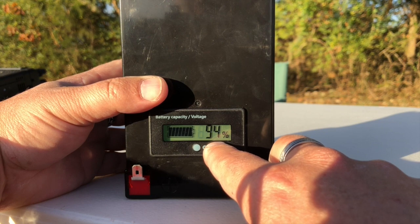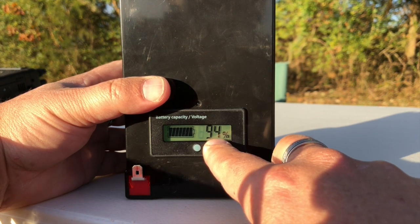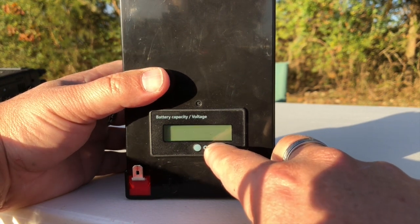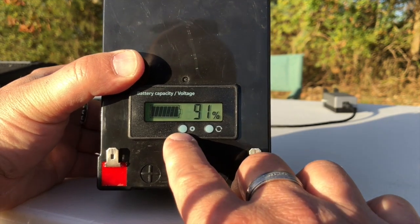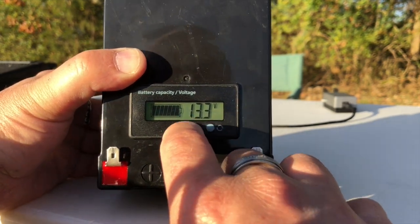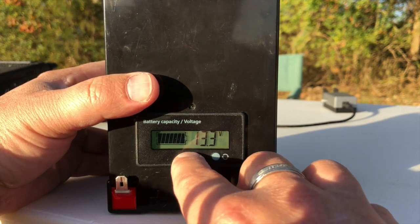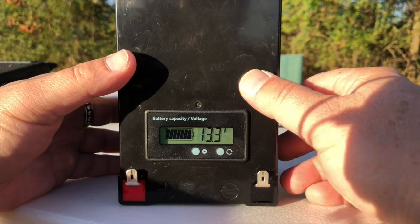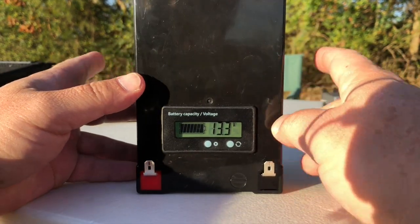I would take the capacity reading with a ginormous grain of salt — I don't think this capacity meter is accurate at all. When I got this battery it said 80% charged, and then I put eight amp hours into it to get it up to 100%. The voltage seems to be pretty accurate though. The settings button doesn't seem to do anything. I was hoping it would give us a real-time current draw, especially for CW and digital guys running FT8. Lithium iron phosphate batteries don't really like to put out full current at 100 watts on FT8 — you're going to start losing wattage pretty fast.